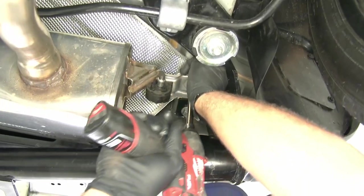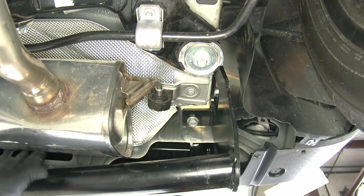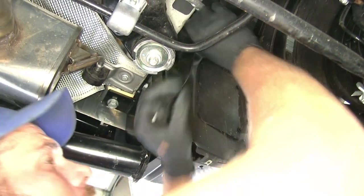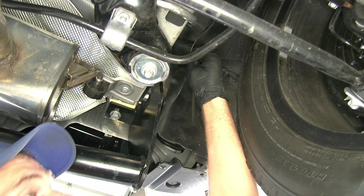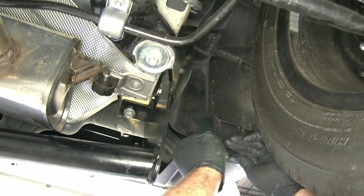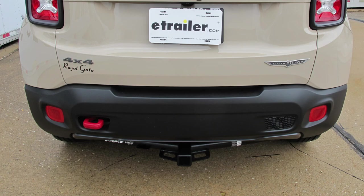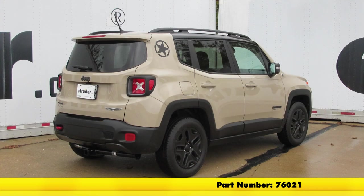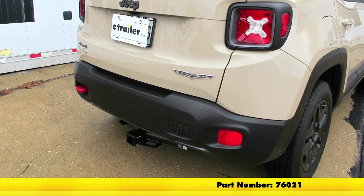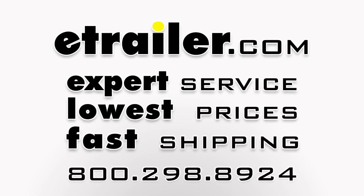Now we also want to get our exhaust hangers put back up in place, just like that. Now we'll bring our plastic cover back and get that over the stud, then thread that plastic nut back on. Typically you can just push it in until it stops and that will be fine. Tuck that up and we'll put our Phillips screw in. With our exhaust back in place, that's going to complete our installation of the Draw-Tite Max Frame Custom Fit Class III Trailer Hitch Receiver, part number 76021, on our 2017 Jeep Renegade.